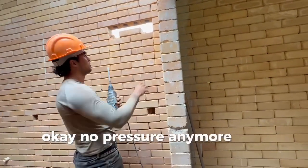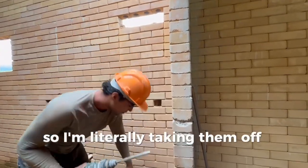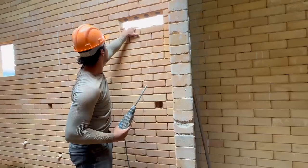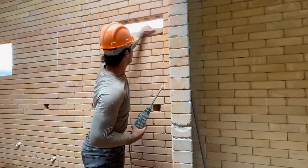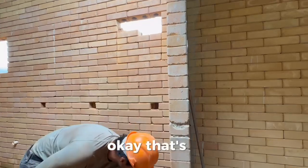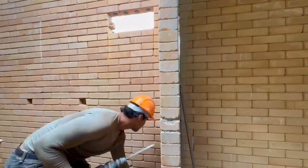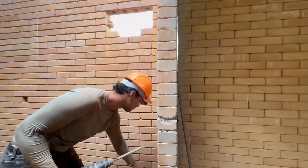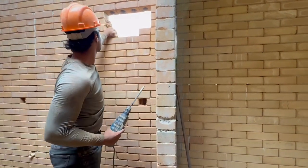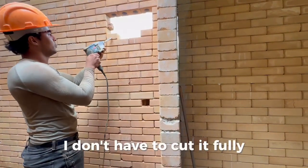No pressure anymore — you can see here. I'm literally taking them off one by one. This one I need to break because there is a half block that I didn't cut fully.